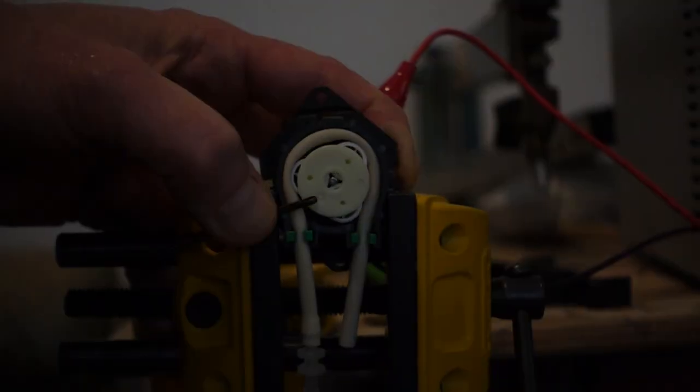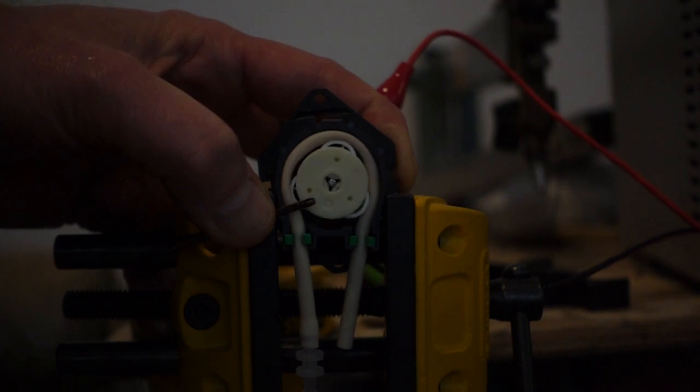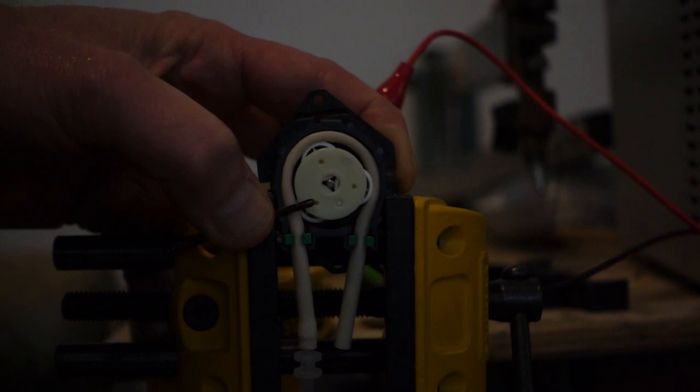Roller pumps use a length of rubber tubing in a semi-circular housing that is squashed flat by rollers that rotate around the housing, such that liquid is trapped between two points of contact. This trapped liquid is moved around the housing at a known rate as the roller carrier rotates. These pumps have the advantage that the liquid being pumped doesn't come into contact with anything except the inside of the tubing, which is particularly good for corrosive or hazardous liquids.